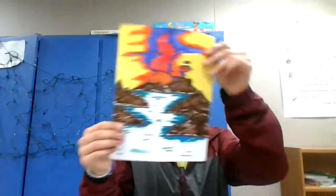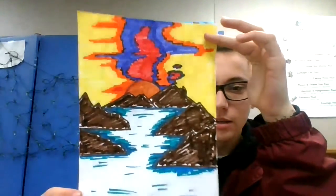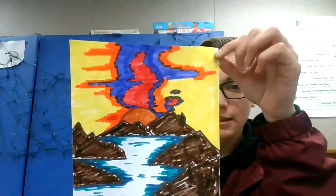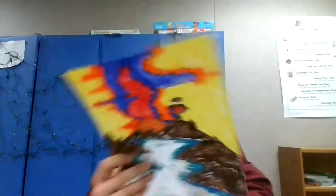Hi friends, we are back with another how-to video. Today we're going to be learning how to draw a fun background. Have you ever drawn something and you're just like, oh my goodness, I have no idea what I want to do with the blank space behind the picture? Well, now you know. I drew a really quick sketch — we're gonna draw a mountainy lake type sunset picture, just to give us a rough idea of what we're gonna be drawing.